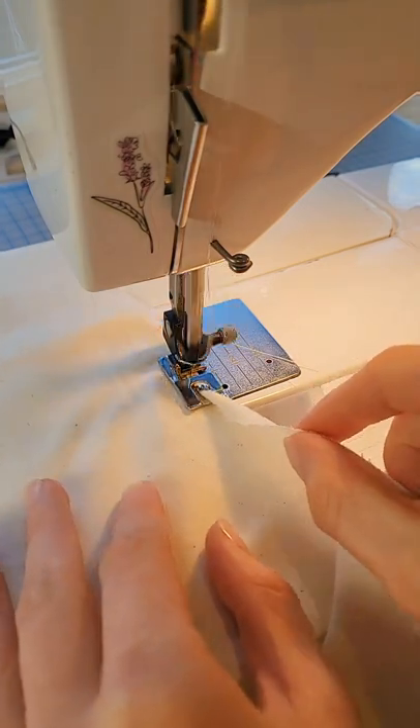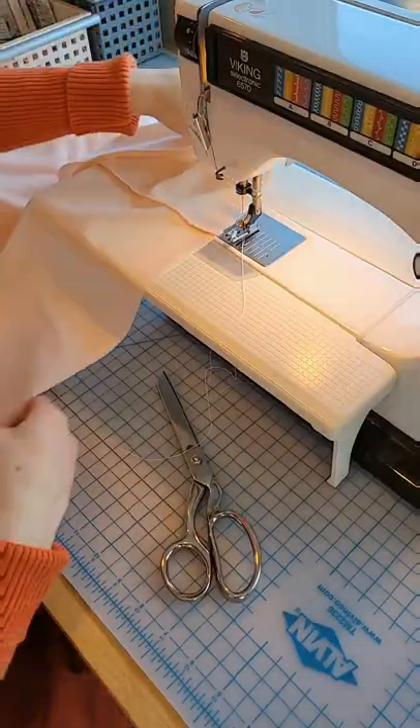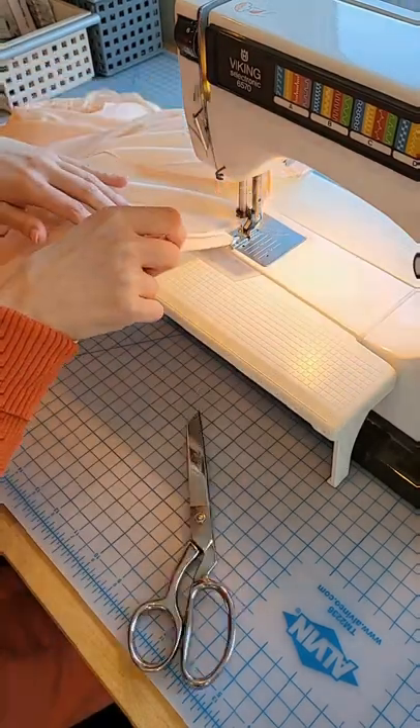I'm being very careful with the angle of the fabric that's going under the machine so that the hem is coming out straight. Now onto the nightgown. I'm going to prep it in the same way, flossing that fabric edge to start the roll for the rolled hem.